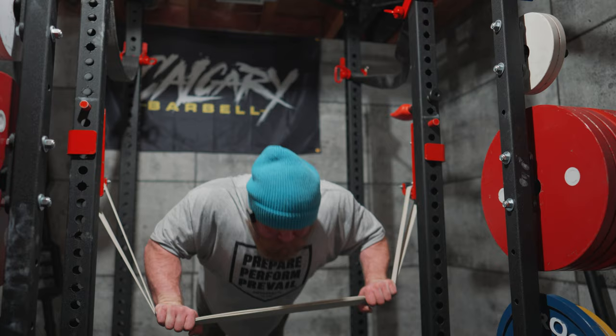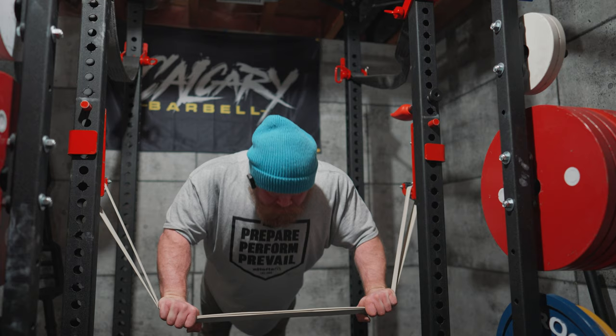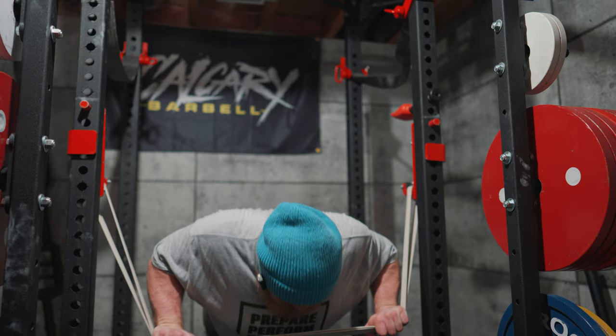I can definitely tell that's harder to control with this band versus the strong band — which, again, with what I'm dealing with, that is probably a very good thing for me.